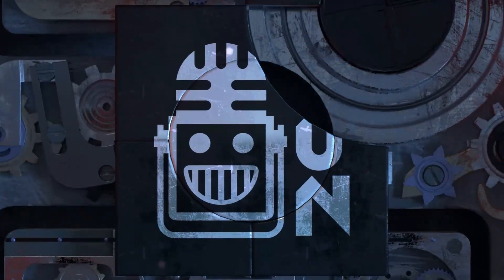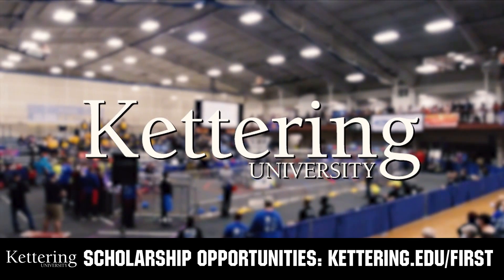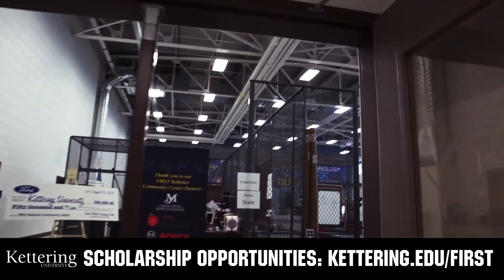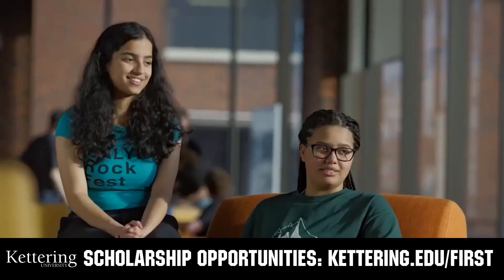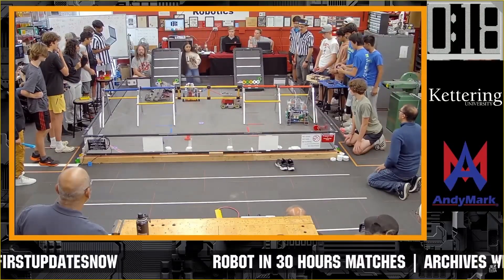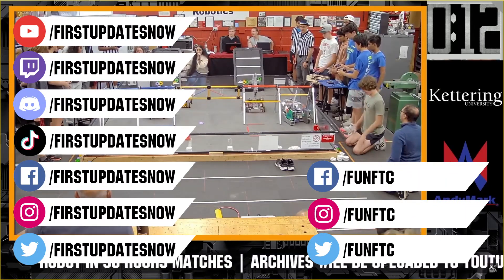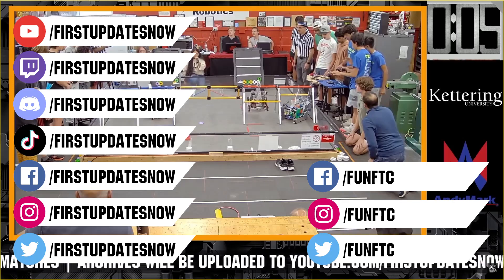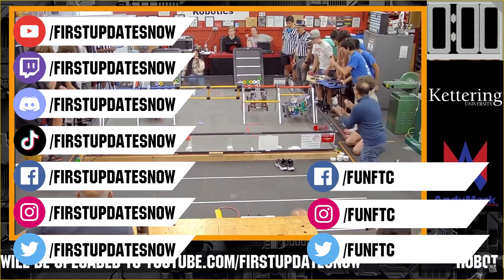This video on First Updates Now is made possible by viewers like you and the following sponsors. At Kettering University, over 30 percent of the student population was in high school robotics. These same students have received a portion of over seven million dollars in FIRST scholarships. Scholarship applications will open in September — get ready to go pro at kettering.edu slash first. Don't forget to like, subscribe, and ring the bell. Watch our live shows at twitch.tv slash first updates now, join our Discord at discord.gg slash first updates now, and check out Fun FTC and First Updates Now on Facebook, Instagram, TikTok, and Twitter.